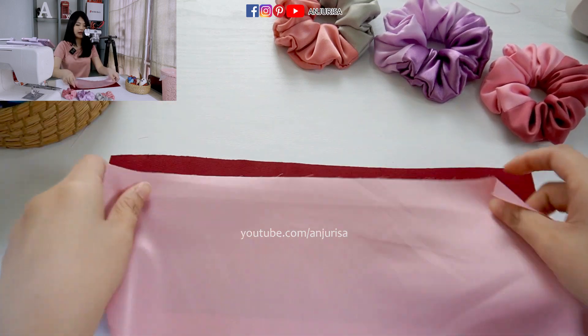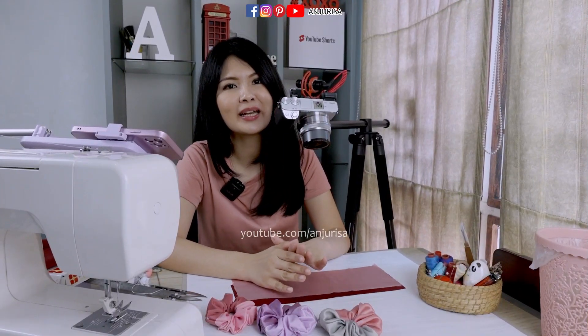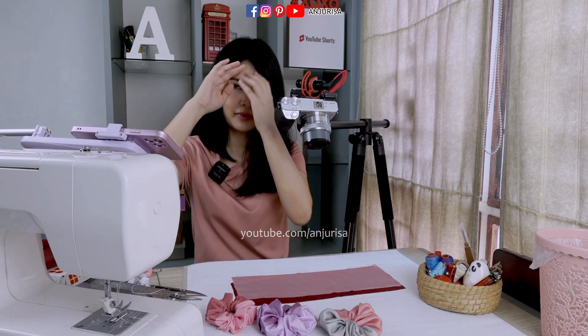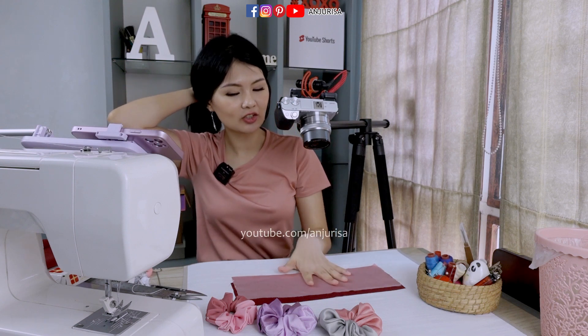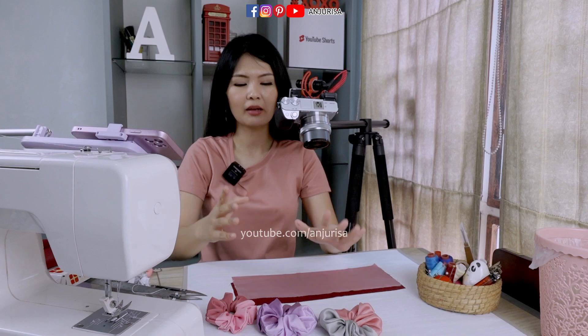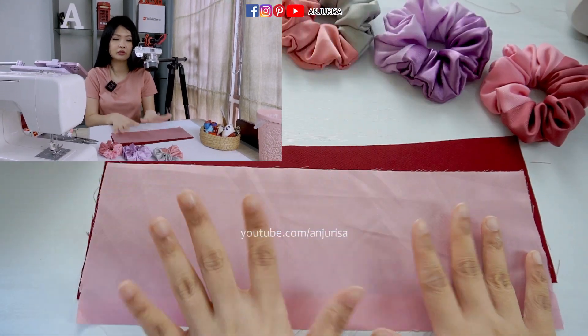The first thing is to prepare the fabric. I use satin fabric for this, and I really love scrunchies made out of satin fabric because my hair is quite sensitive. Every time I tie up my hair all day, if I use satin scrunchies it won't leave a very visible mark on my hair. So if you have sensitive hair like mine, I suggest you use satin fabric to make these scrunchies.